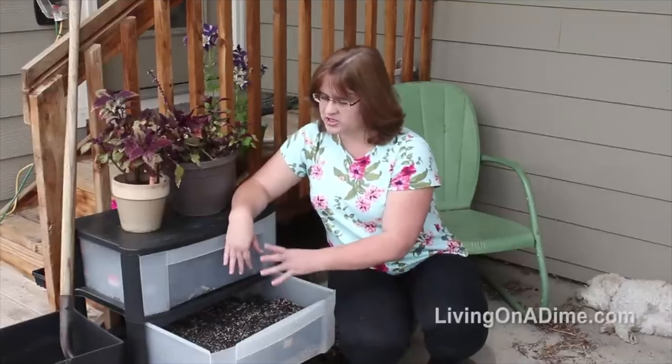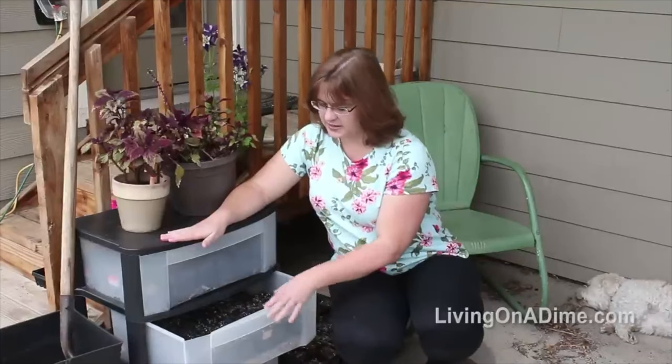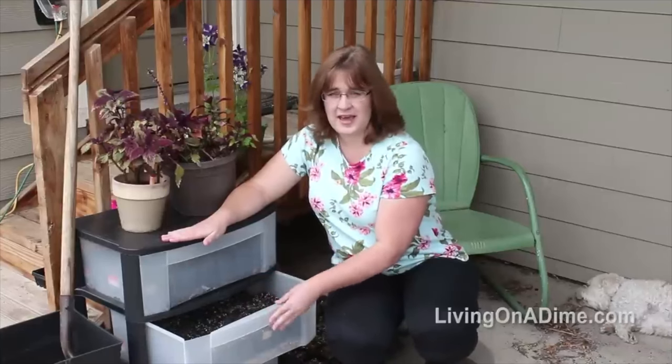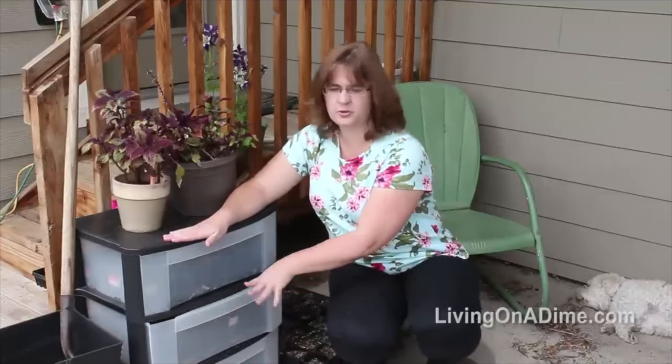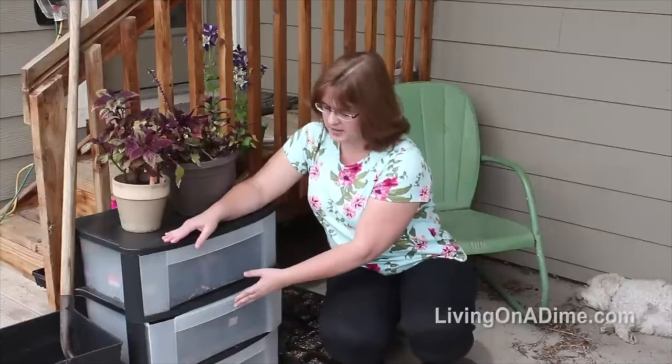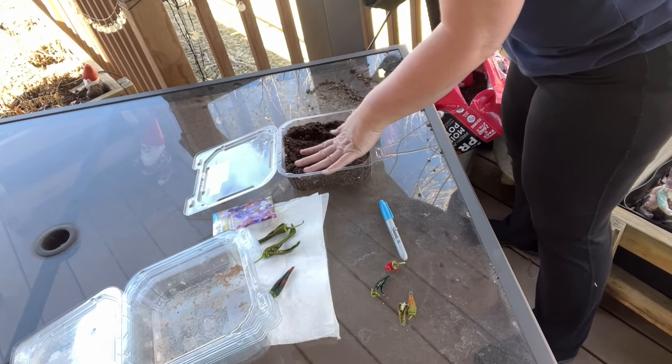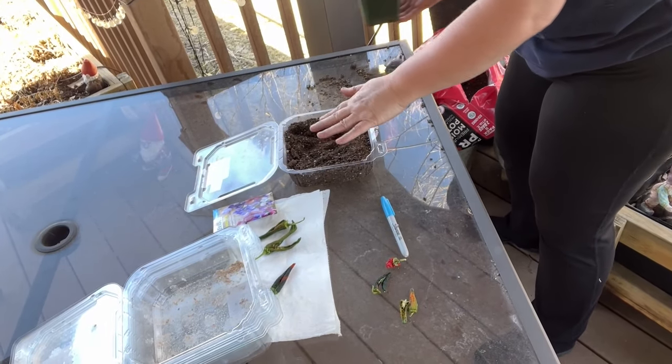During the day I just leave it open. If it's really hot, I'll leave it open just a tad to let the heat escape. Then at night, I close it all the way and it keeps it warm so my plants will sprout. So I got a free mini greenhouse from my neighbor. I put the seeds in, water them, and then put them in a safe spot. This is the very scientific Tara way of doing it.